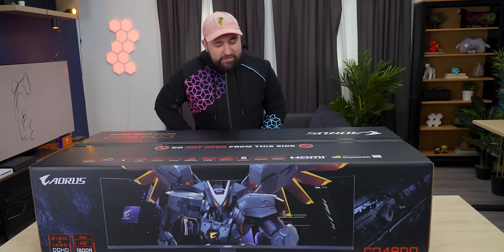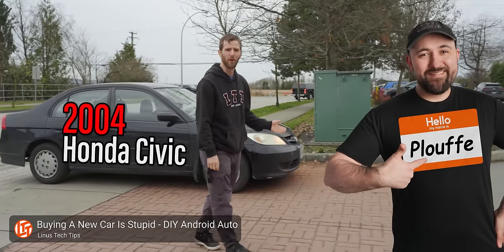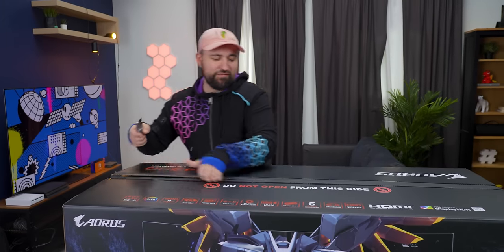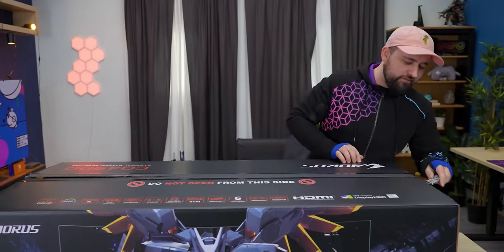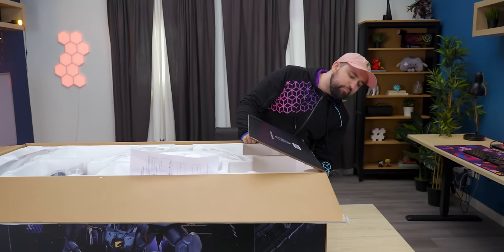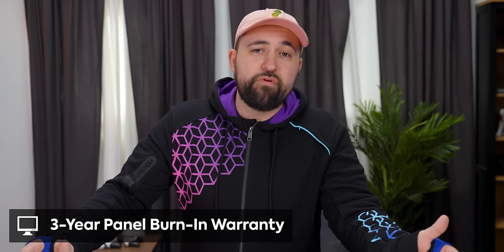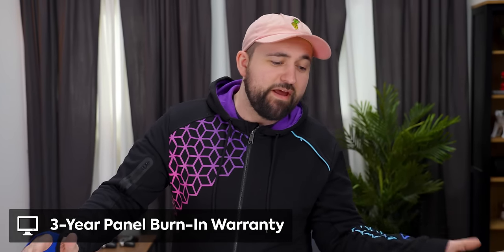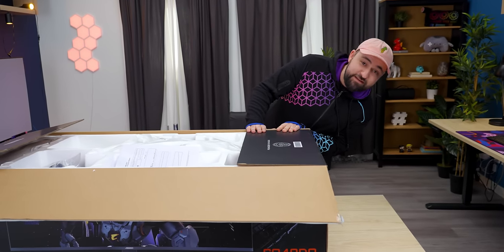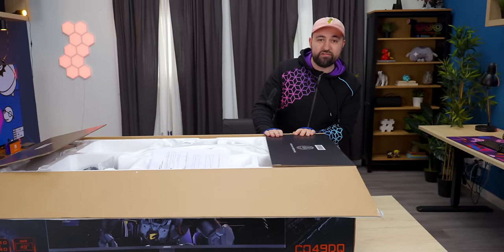This thing wouldn't even fit in my back seat of my car. Ignore the 'do not open from this side' — we packed it up this way so it should come out just fine. One of the problems with curved is that these boxes are so freaking deep. They come with a three-year warranty, but on the other hand, you've got to find somewhere to keep this box for three freaking years just in case it breaks down.